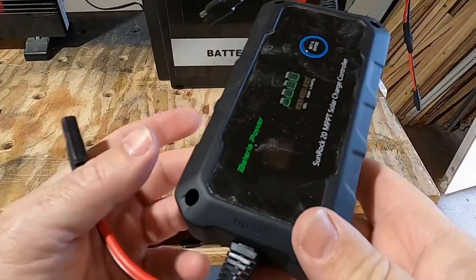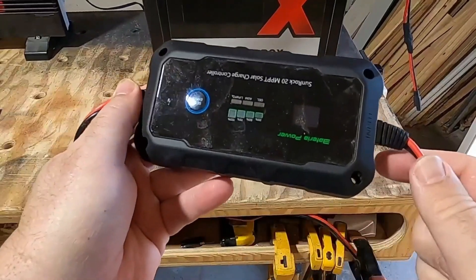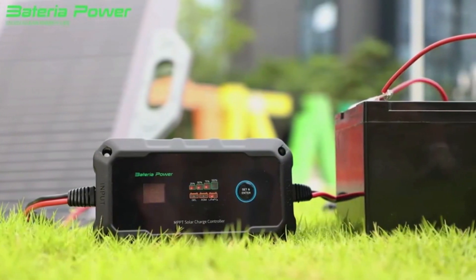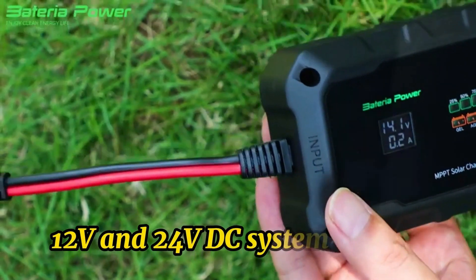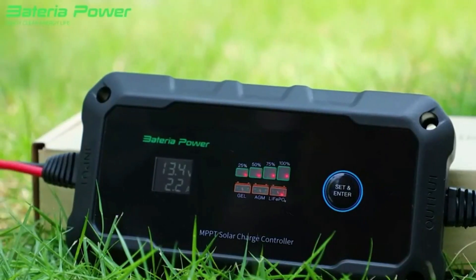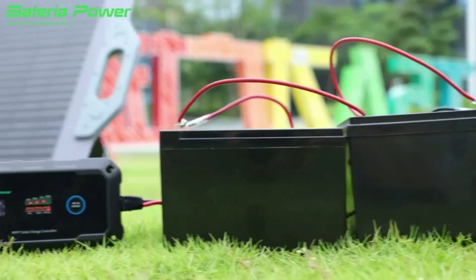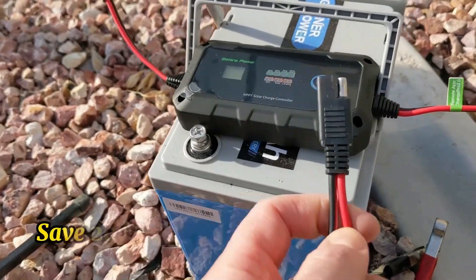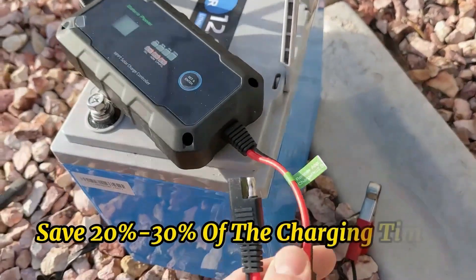Bateria Power's newly upgraded 20A MPPT Solar Charge Controller can automatically monitor 12V and 24V DC system voltage, and the tracking efficiency is up to 100%, which means it can charge your battery to the maximum. Compared with other products, it can help you save 20–30% of the charging time.